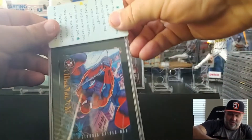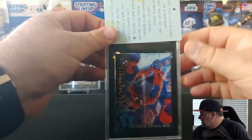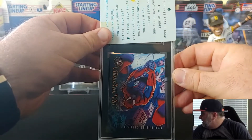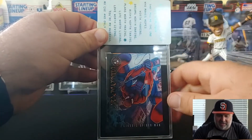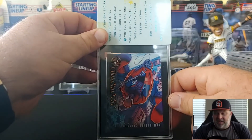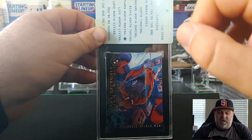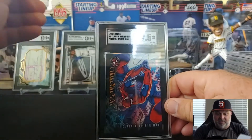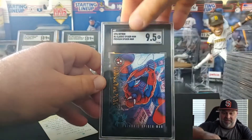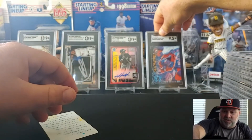There are actually a few Marvel cards of my own in here. This is the first one of my son's — Ollie, if you're watching, hope you get a good grade. Spider-Man is his favorite superhero, or Black Panther — those are his favorites. Let's hope this got a good grade. Nine-five. That is a good grade for a '96 card. That's just a cool card, should have some decent value to it.